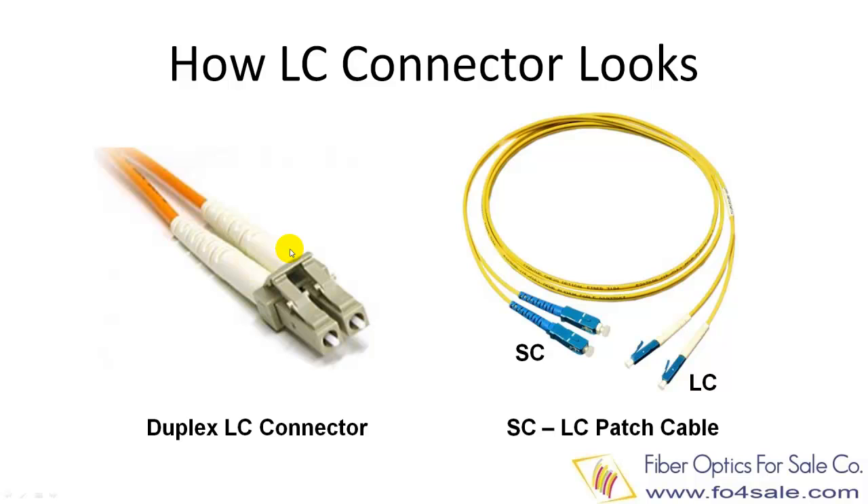In this video, we will show you the basics of LC connector, which has been very popular in today's fiber optic networks. The LC connector uses a 1.25 mm diameter ferrule. The ferrule is the white cylindrical part here, made of a type of ceramic called zirconia. The LC connector has very good performance and is highly favored for single-mode fiber applications.